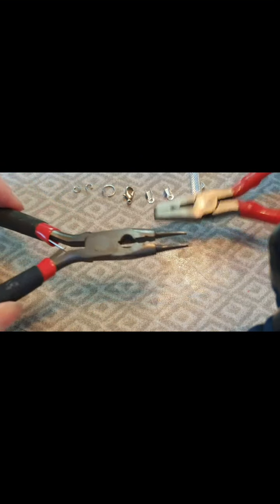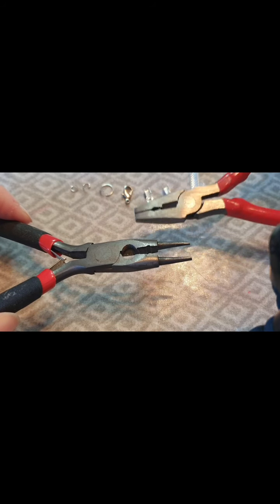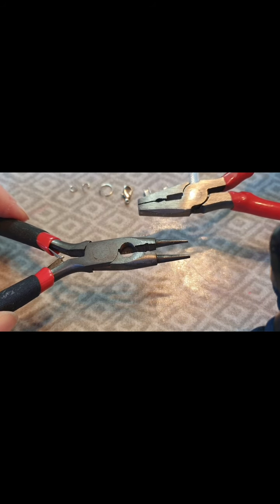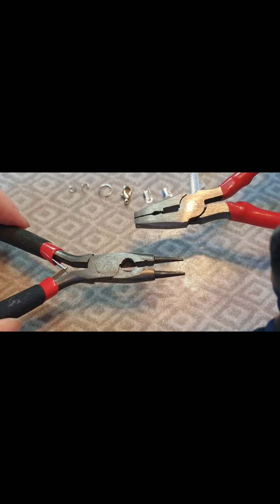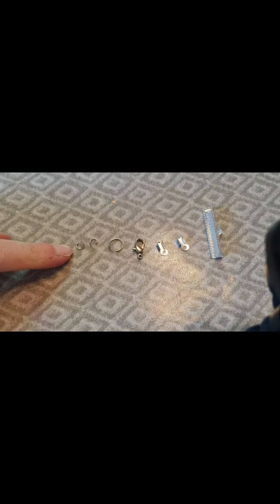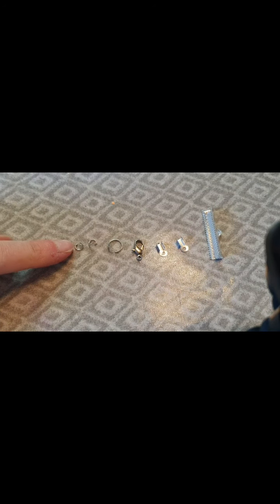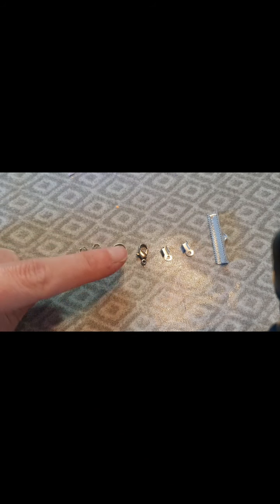To begin with, really simply, you just need two pairs of pliers for this task. I recommend you definitely need a pair of flat nose pliers — it doesn't matter if both are flat nose, but you definitely need one pair. In terms of the actual materials, I'm going to start from the left side here. You should be familiar with these — these are your jump rings.